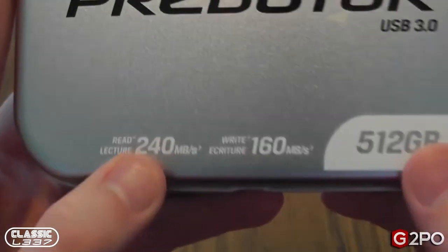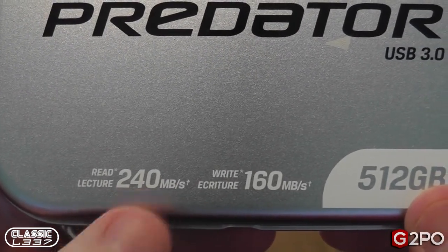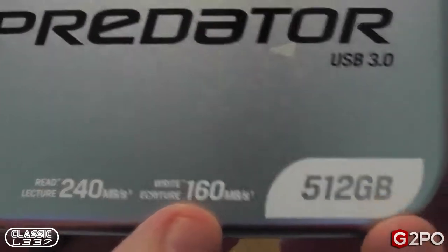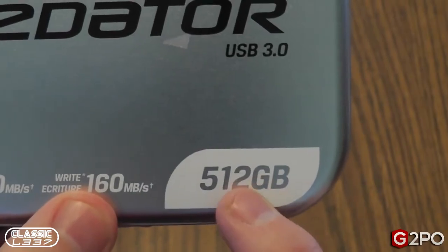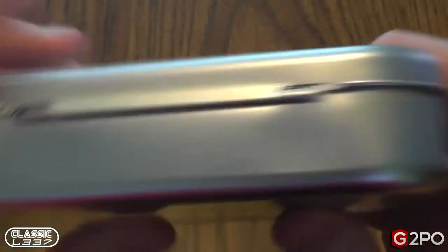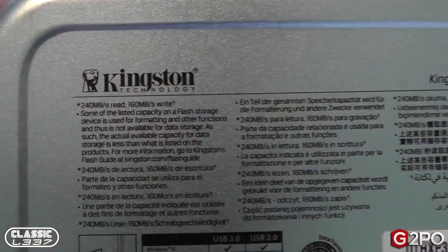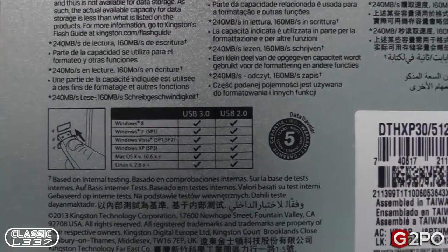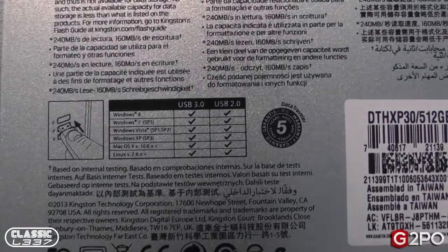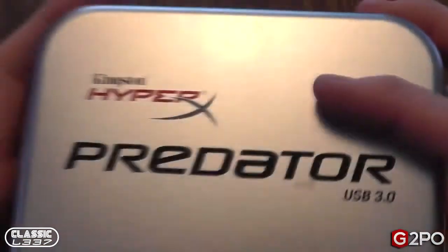The Predator USB 3.0 has a tested read speed from Kingston of 240 megabytes per second and a write speed of 160 megabytes per second — that's USB 3.0. This is the new high capacity 512 gigabyte version. On the back we get a few more specs, including how you can hook it up to both USB 2.0 and 3.0. Obviously, for the highest speeds you're going to want 3.0, and that's what we're going to look at in this review.